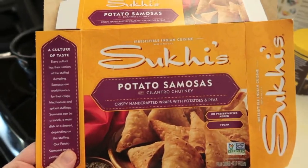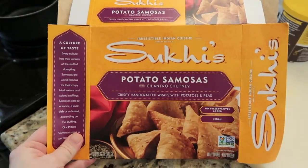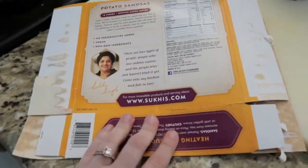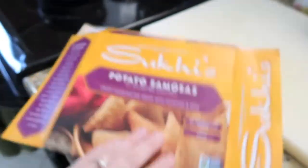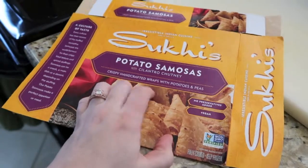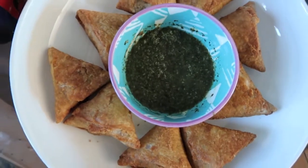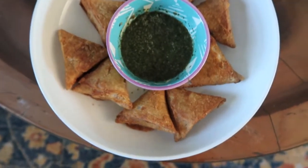Out of an abundance of laziness, I'm just making these samosas for lunch. They're in the oven with the cake, so I figured it's easy — the oven's already on. It called for 375°F but we have it at 350°F, so I'll just cook it a few minutes longer. I've had these before and they are delicious. Here are the samosas. The chutney takes forever to get going — I just stick it in the toaster oven for a minute. It looks really good. I'm going to dig in.